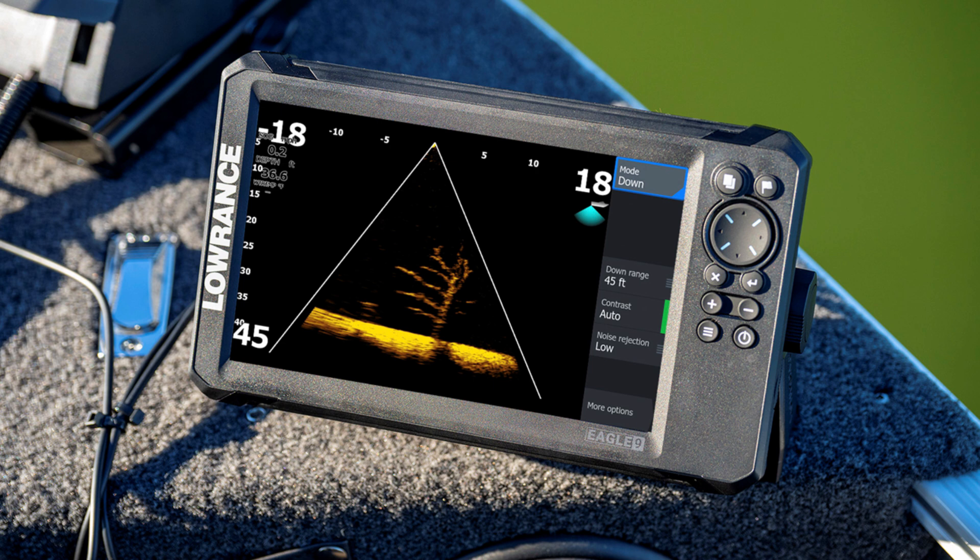This is live sonar for the weekend angler at a competitive price. Some of the most important features are fully integrated live sonar, chirp sonar, downscan imaging sonar with fish reveal. No sonar module is required, and that's all available for under $1,000 — $999 retail. At that price, this is really a one-of-a-kind product. There's nothing else on the market that this even competes with.